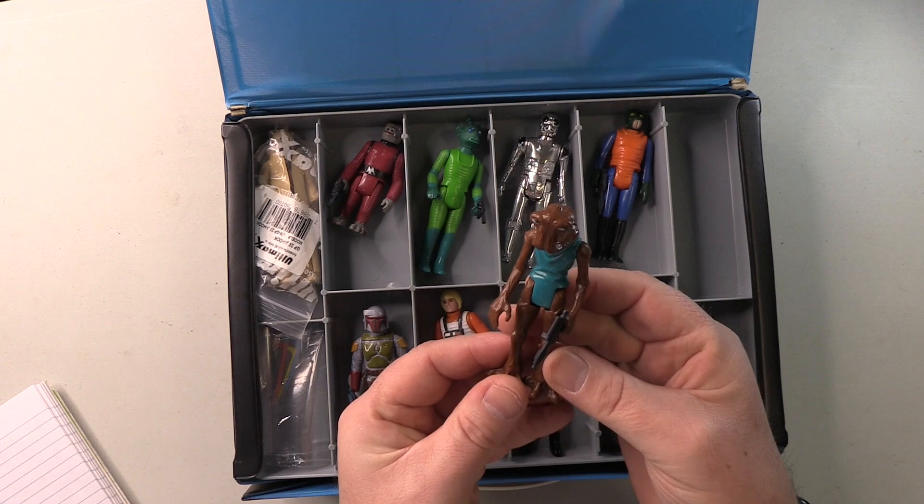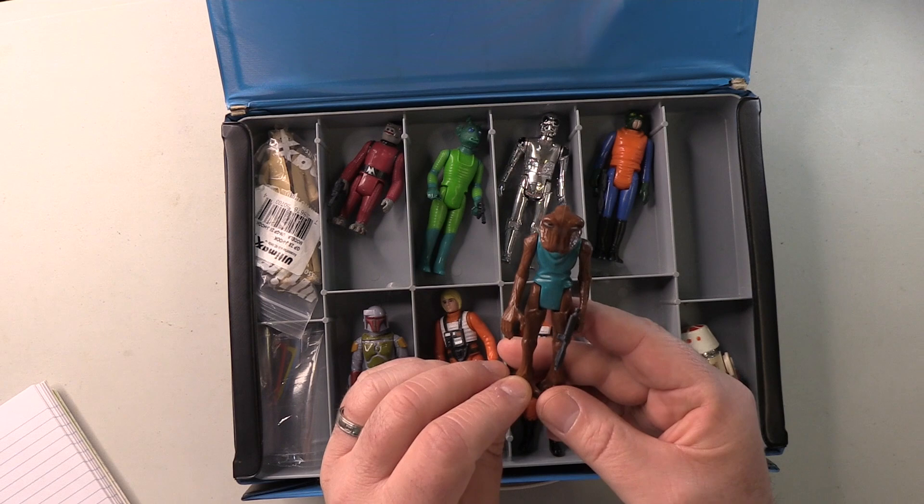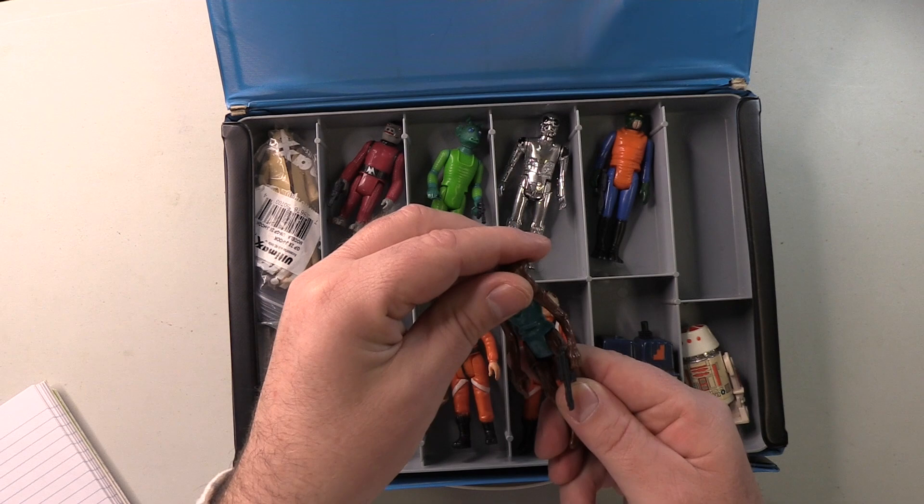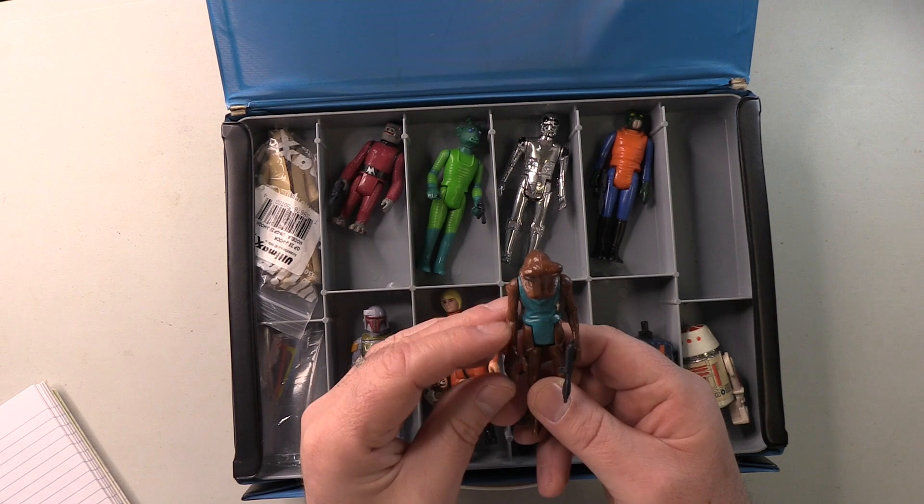Hammerhead. This one, to me, looks perfectly okay — there's not a lot that can really go wrong with this. I think sometimes the body can show signs of yellowing, but this one doesn't appear to be that way. The eyes are reasonably well painted. Head is stiff enough. This one tends to be prone to getting quite a loose head, but this one is okay. So Hammerhead — perfectly fine.